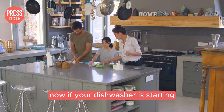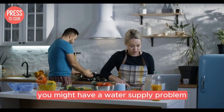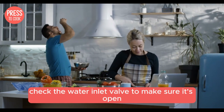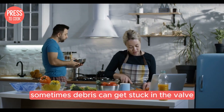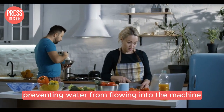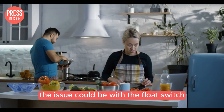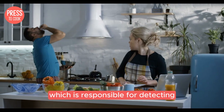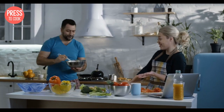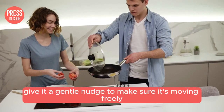If your dishwasher is starting but not filling with water, you might have a water supply problem. Check the water inlet valve to make sure it's open and not clogged — sometimes debris can get stuck in the valve preventing water from flowing into the machine. If the valve looks clean, the issue could be with the float switch, which is responsible for detecting the water level inside the dishwasher. Give it a gentle nudge to make sure it's moving freely.